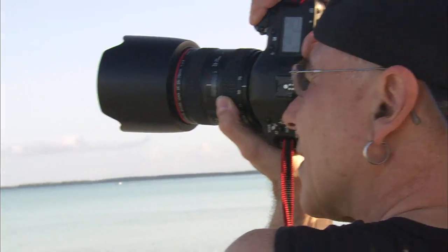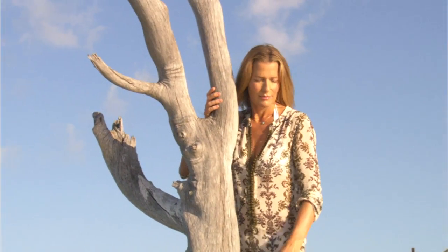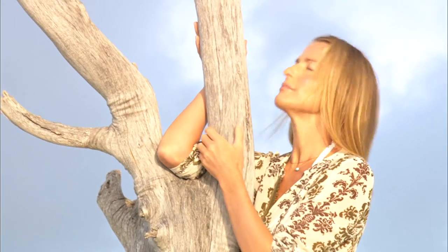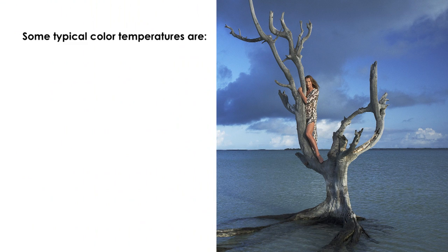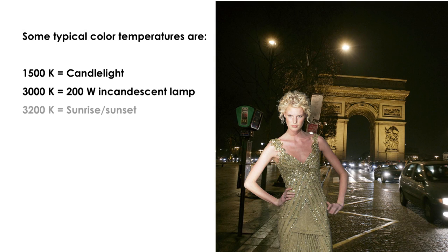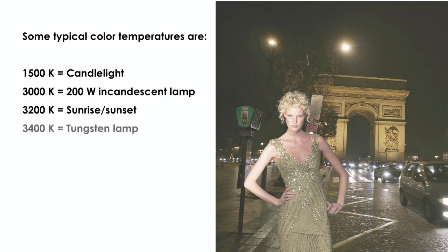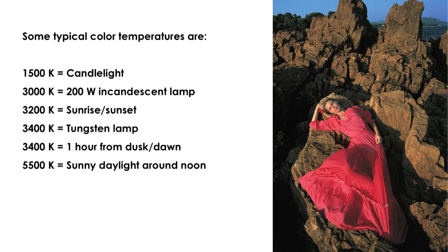This can be achieved by manually setting your white balance or using the auto white balance. While you should use the manual setting whenever you can to get the most control over your shot, this can be an exception. You are most likely still trying to figure out the harmony of aperture, shutter speed, and ISO. So in the beginning, it's okay to use the auto white balance setting, as it is actually pretty accurate when the camera adjusts it for you.